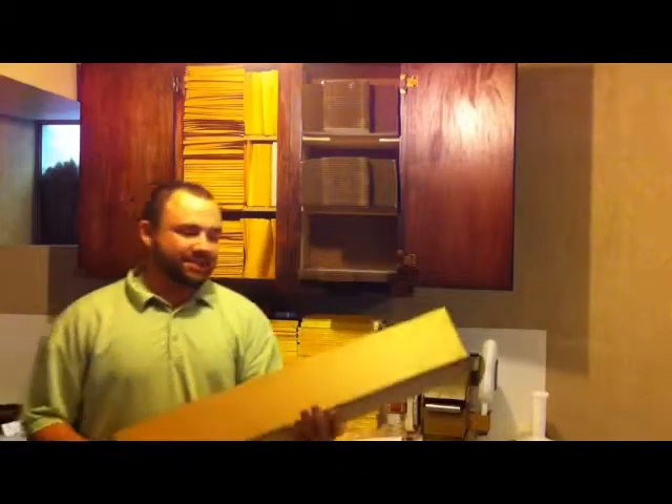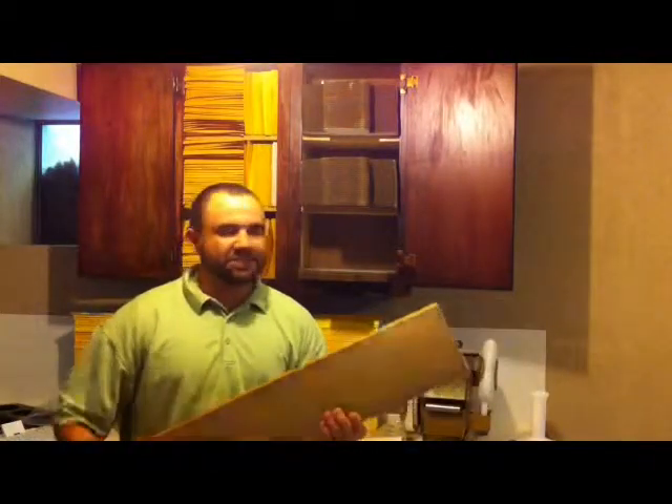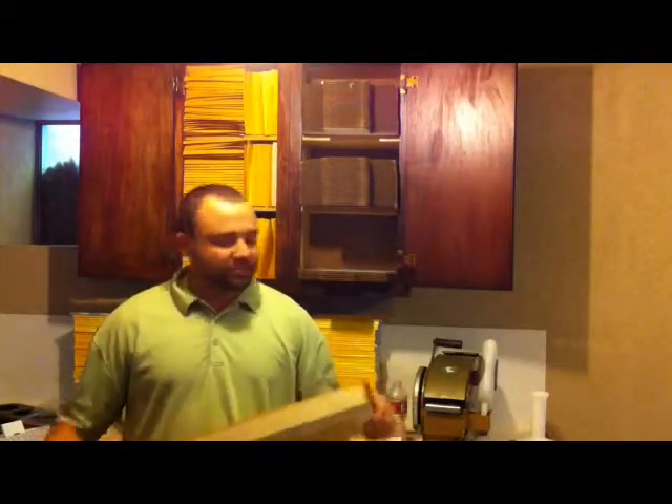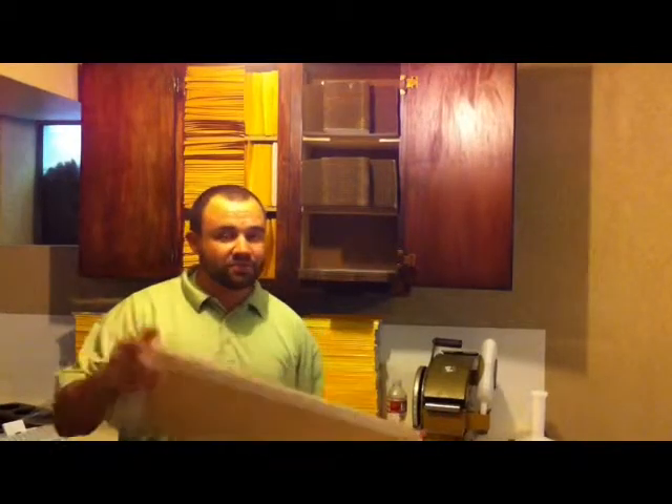Here's our completed box. As you can see, it looks great — nice straight edges, it looks really professional. As you can see in my video, it really isn't that hard to make; maybe takes 10 minutes out of your day, but it can save you a lot of hassle trying to find the right size box, or if you just want to make a box for cheap. Thanks for watching — be sure to view my other videos.